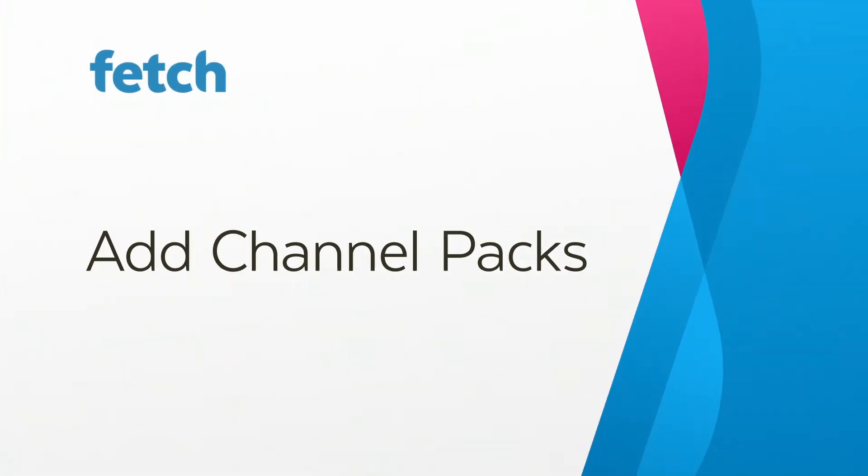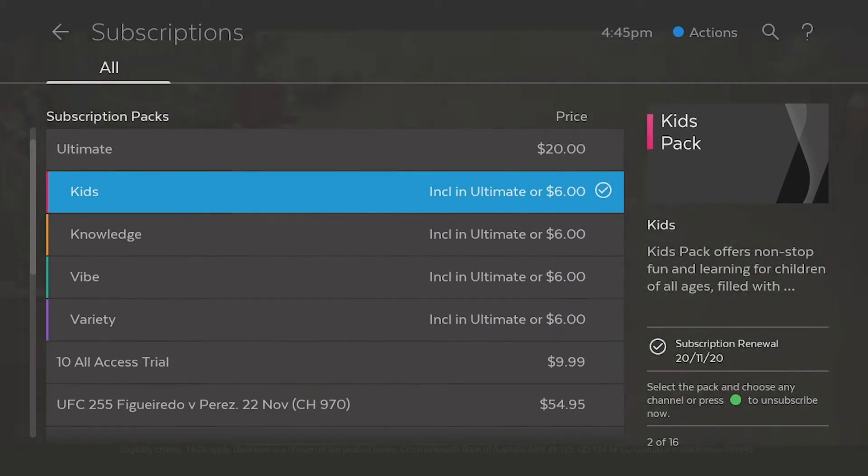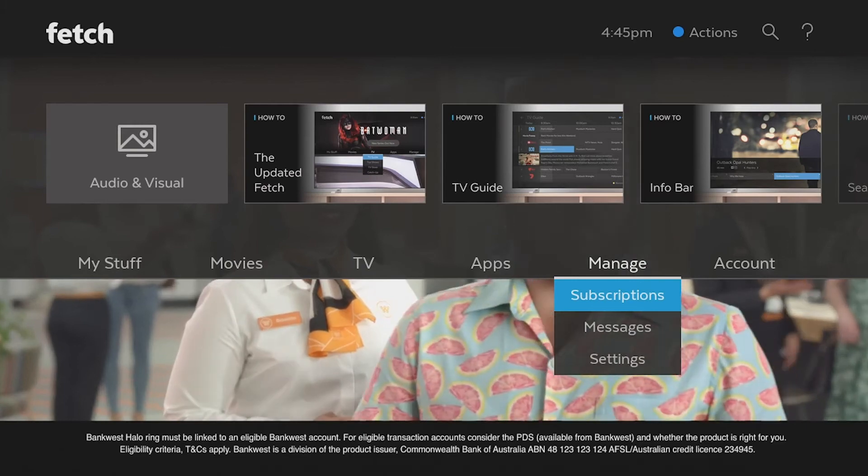Fetch has great channel packs that you can easily add to your subscription at any time. To see what's available, go to Menu, Manage and select Subscriptions.